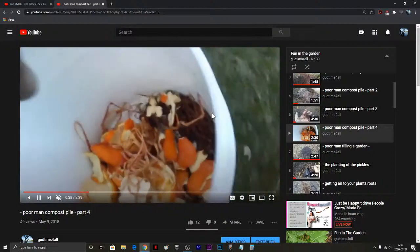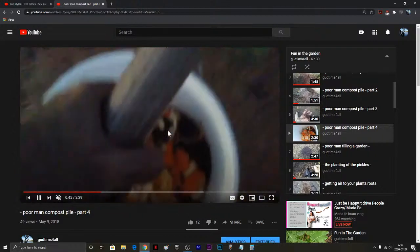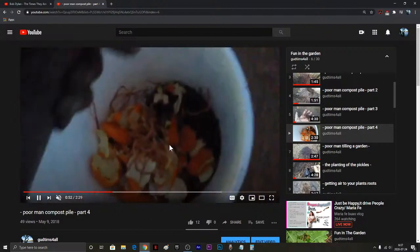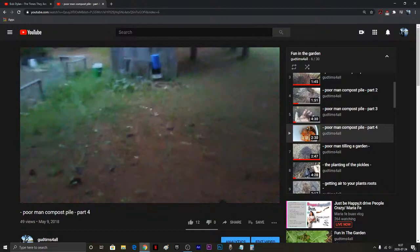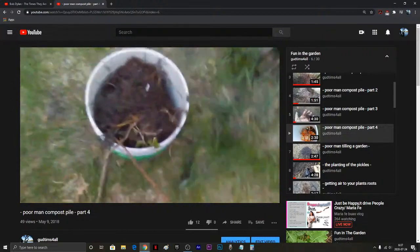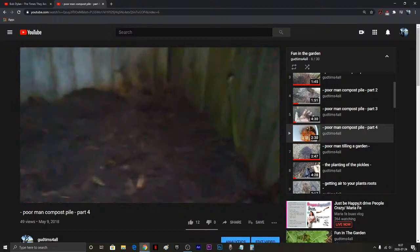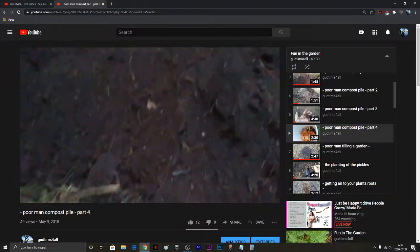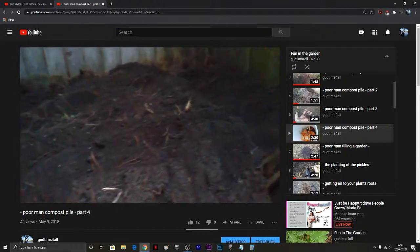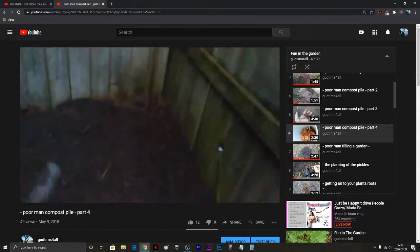Here are some kitchen scraps: coffee grounds, apple peels, orange peels, banana peels — any kind of fruit or vegetable is fine, just pull the sticker off. Coffee grounds are great, eggshells are great. Don't put meat in your compost. I know people who have used fish, which might actually be a good way to get more iodine in. I was thinking about finding some natural sea kelp, drying it out, burning it, and getting some more iodine into the soil.